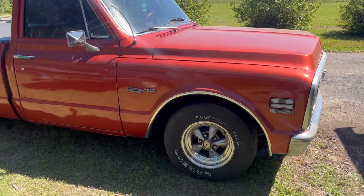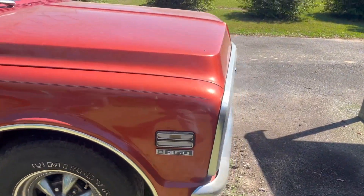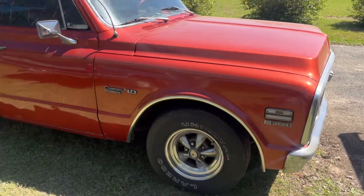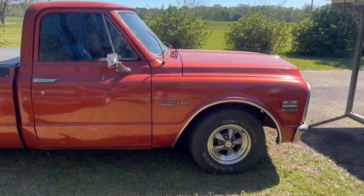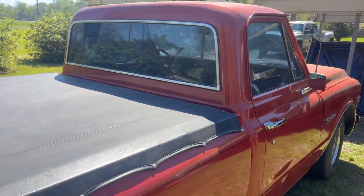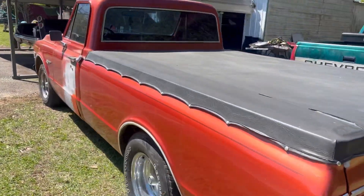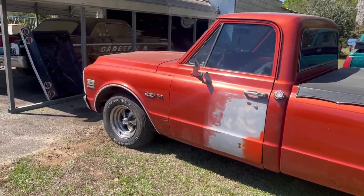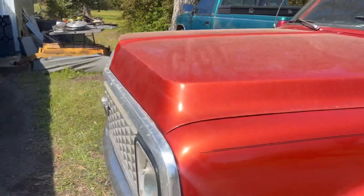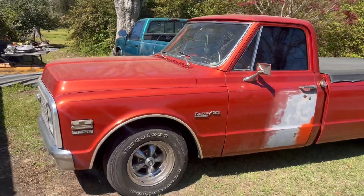This is a '71 C10 we just bought. I'm going to do a little bit to it, work some bugs out, get her cleaned up, and it will be for sale. It's got front disc brakes, power steering, an early '90s model 350 with a 700R4 transmission, and a nice stereo in it. It's got a good set of Keystone Classics on it, been lowered a little bit. I'm going to blend this door in to match the rest of the truck — a previous owner said somebody tried to steal it. The previous owner had named this truck 'Long Boy.' If this is something you're interested in, let us know.